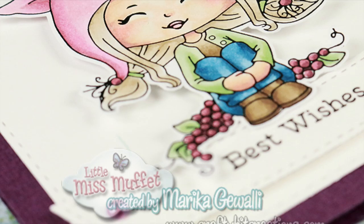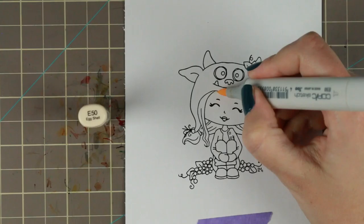Hi guys, Marika here with another card tutorial and today I'm going to show you how to bend sentiments to line up in your die cuts.